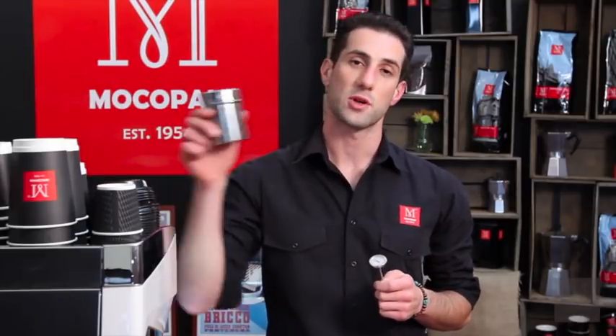Etching is a form of latte art that involves using a tool like a thermometer or a toothpick, maybe some chocolate powder on top, and drawing designs into the cup. It can be a really simple and effective way to get some designs into the cup when you're starting out. So let's look at some techniques.